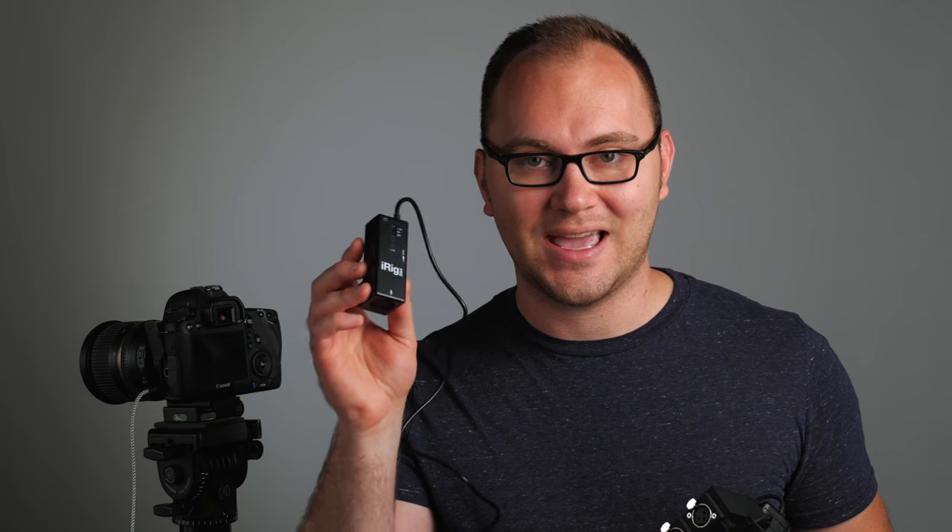Next up we have the Tiny iRig Pre. This is similar to the first one in that it's really more designed for iPad use with instruments and microphones, but you can modify it to be used with your camera using a simple little adapter — a small Rode TRRS to TRS adapter. This one is smaller than the first by a little bit, the dial is on the side instead of a nice big one on the front, and it costs $10 more at $40.